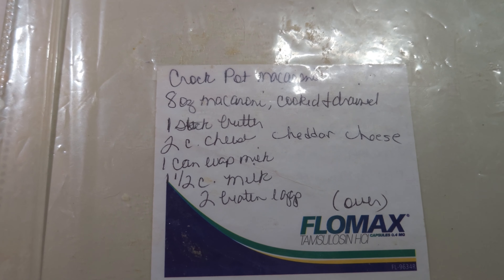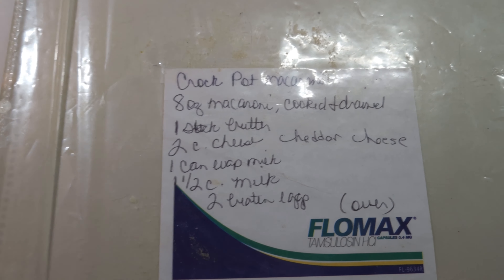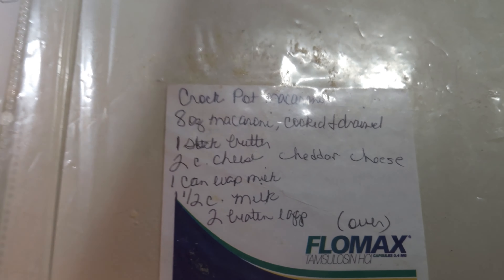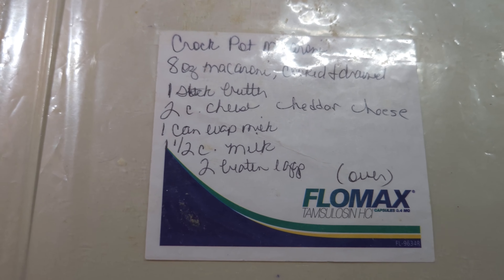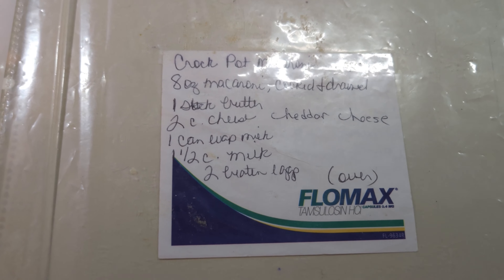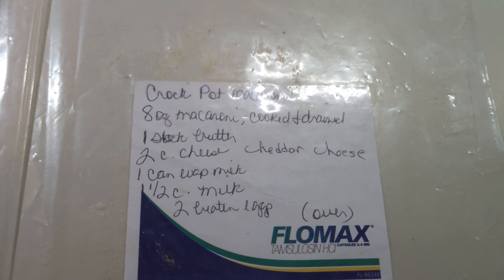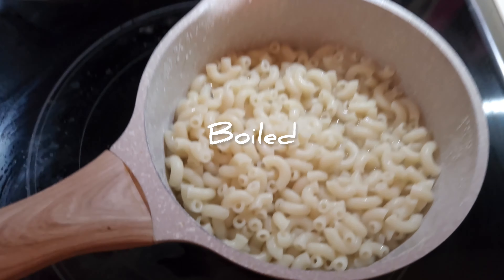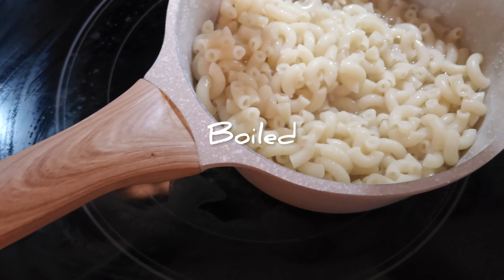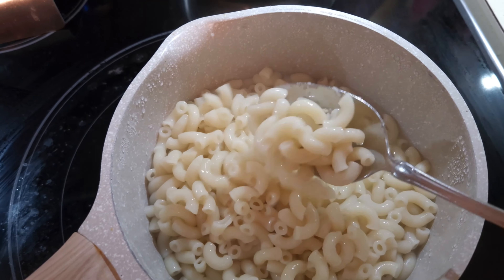What we need is an 8-ounce mac and cheese — I've got the Kraft mac and cheese thick and creamy. One stick of butter, two cups of cheddar cheese which I've got in the fridge, one can of evaporated milk right here, one and a half cups of milk, and two eggs beaten. I'll show you a trick to make this amazing.